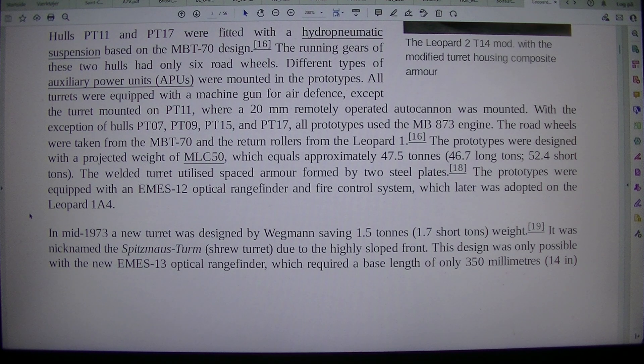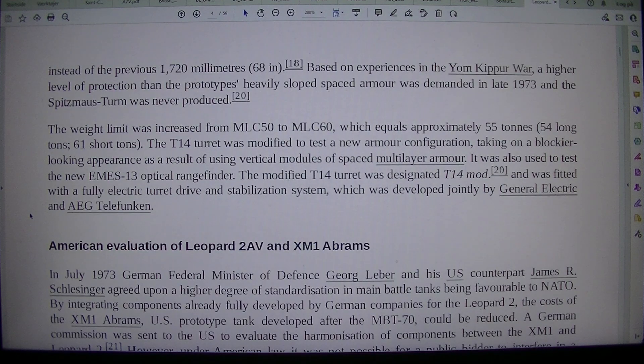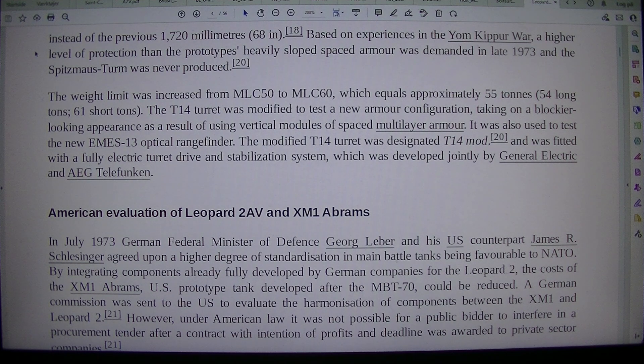This design was only possible with the new M-13 optical rangefinder, which required a base length of only 350mm, 14 inches, instead of the previous 1,720mm, 68 inches. Based on experiences in the Yom Kippur War, a higher level of protection than the prototype's heavily sloped spaced armor was demanded in late 1973, and the Spitzmaus turret was never produced.